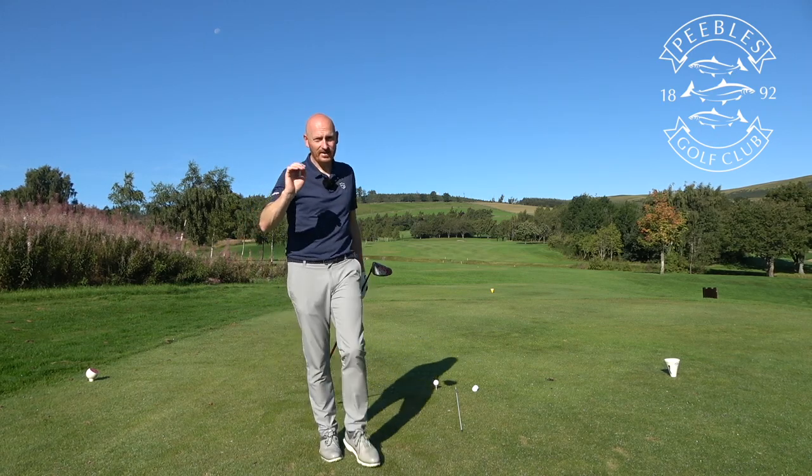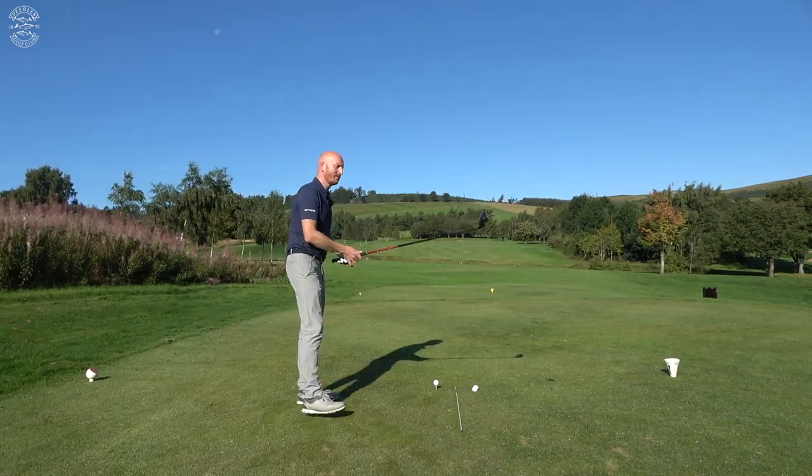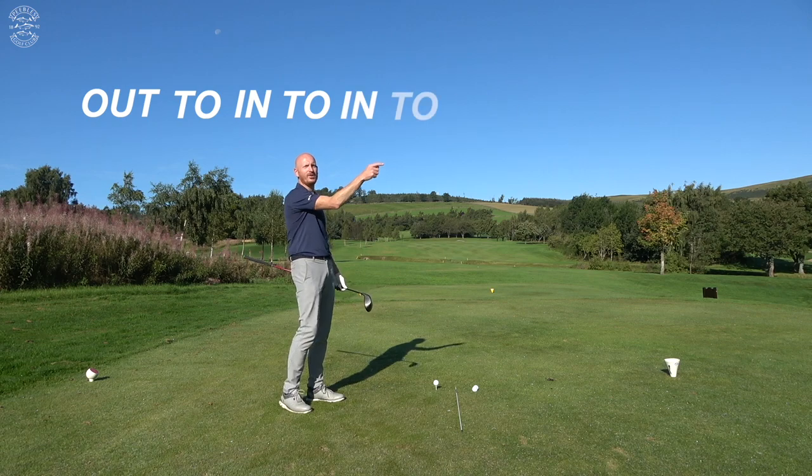This is a quick video to fix and launch driver — how to hit up on it without consciously hitting up, and also to move your path from out-to-in to in-to-out. I always struggle with remembering that direction: out-to-in versus in-to-out.